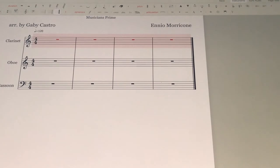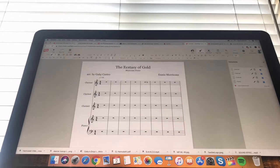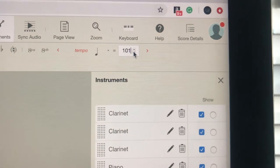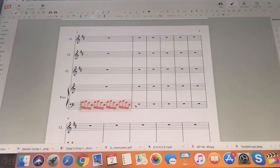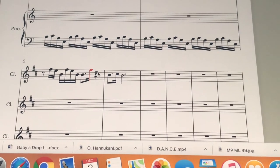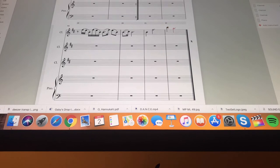For this next arrangement, I'm arranging for three clarinets and piano, covering The Ecstasy of Gold by Ennio Morricone from the movie The Good, the Bad and the Ugly. In this arrangement I'm not starting outright with the melody — there's a 16-bar intro. I change the tempo first, and since it's already in 4/4 I don't need to change the time signature. The 16-bar intro will introduce snippets of the main melody but not the whole thing.